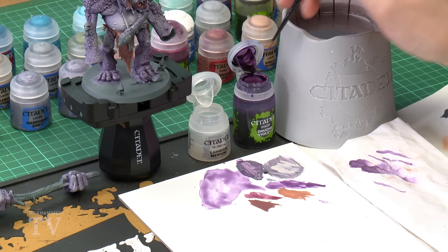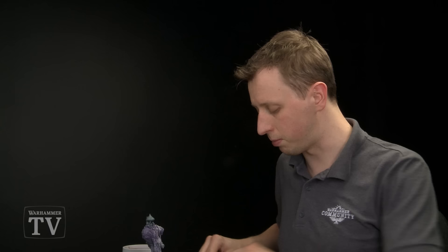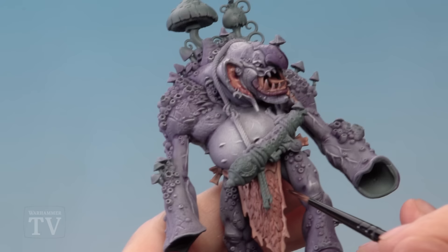With that layer complete we're now going to shade these areas and help them blend better with the rest of the purple flesh. For this we're going to use Druchii Violet again, diluted with Lahmian Medium so the colour's not too strong — the same kind of half-and-half mix as last time. Make sure not to contaminate the medium with any colour. Using a medium layer brush, paint it all over these lighter flesh areas such as the inside of the ears. As you get down to the loincloth, get the flesh around the outside but don't go on to the fur.